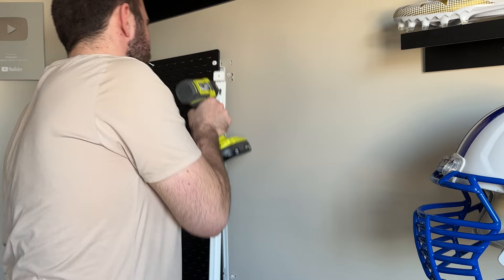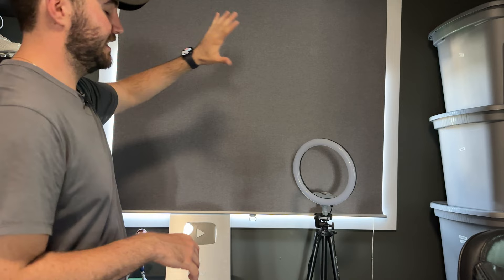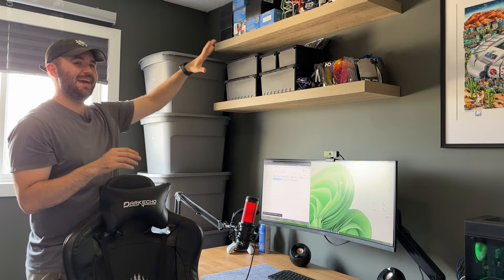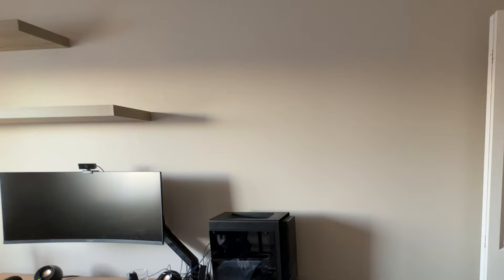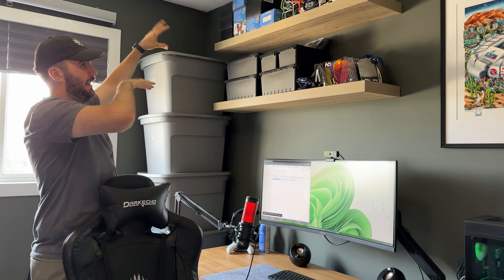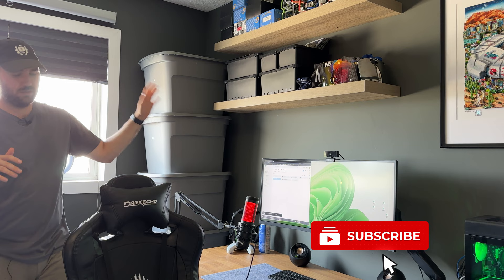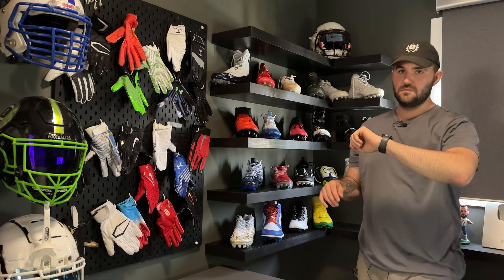So I basically had the cleat shelves all the way up top, my six helmets over here, and the glove wall over here — I lived with that for a while and shot a bunch of videos on it and it was okay. This wall over here is pretty blank right now because it's actually a really nice big window I use when I'm working in the office. Over here is my desk, which hasn't changed since I set it up. The shelves above it were kind of stacked in a weird geometric way that made it harder to store all the bins I have for extra gear, so I changed that.